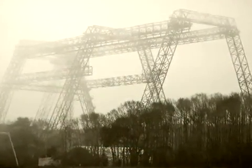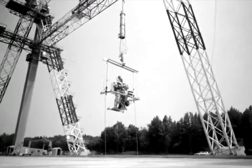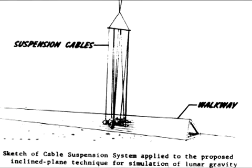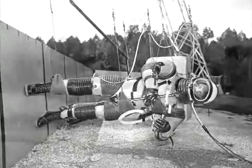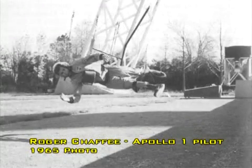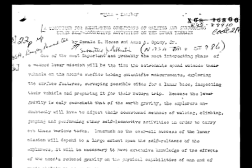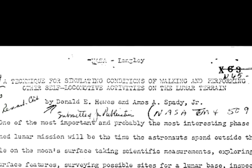But there is another contradictory factor to the heavy backpack claim. Back in the early 1960s, when the Apollo project was well underway, NASA scientists at the Langley Research Center developed a method of training astronauts for walking on the moon. It involved suspending astronauts sideways via wires to relieve them of their weight, and thus simulate the moon's one-sixth gravity conditions. On New Year's Day, 1963, NASA scientists Donald E. Hughes and Amos A. Spadey Jr. released a document entitled, "A Technique for Simulating Conditions of Walking and Performing Other Self-Locomotive Activities on the Lunar Terrain."